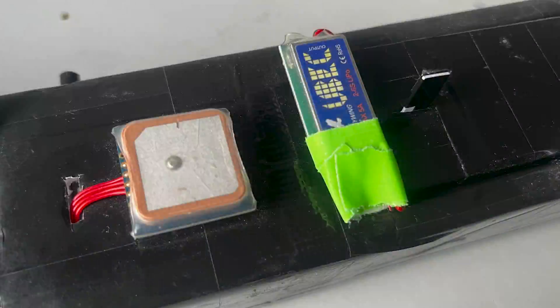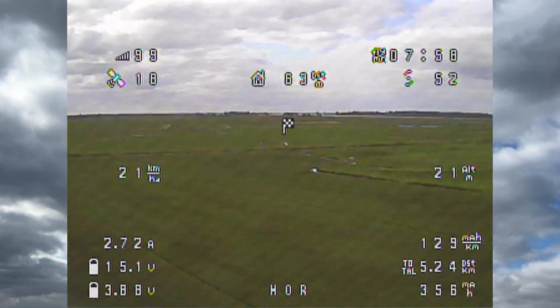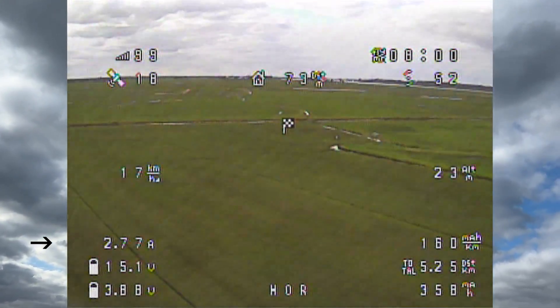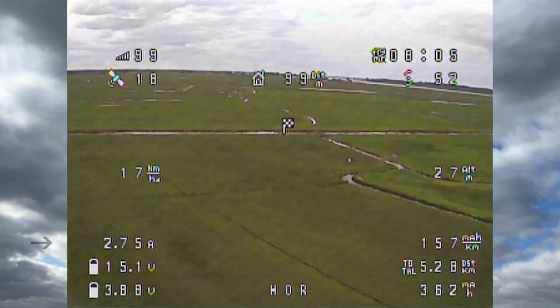The aircraft got a separate BEC now to power the V-tail servos and their signal cables to the signal ports on the flight controller, but that wasn't everything. As you guys have probably seen in the DVR footage of the previous video, the aircraft had quite low amp draw according to the OSD footage as it sustained altitude with just 3 amps, and sometimes even 2 in very windy conditions.